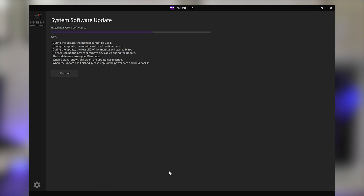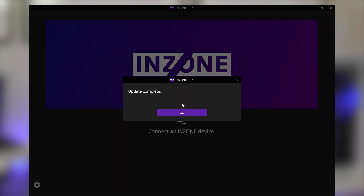Once completed, the InZone Hub software will notify you the update is done. Then you can go ahead and unplug and plug the power back in to the monitor to ensure the firmware is properly applied. That's it — your InZone monitor is now running the newest, latest firmware.